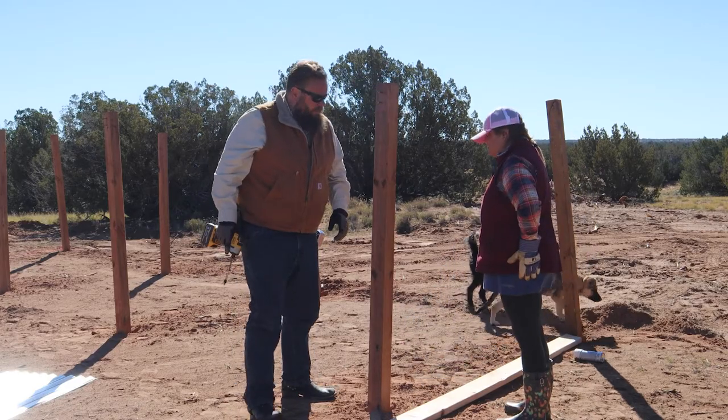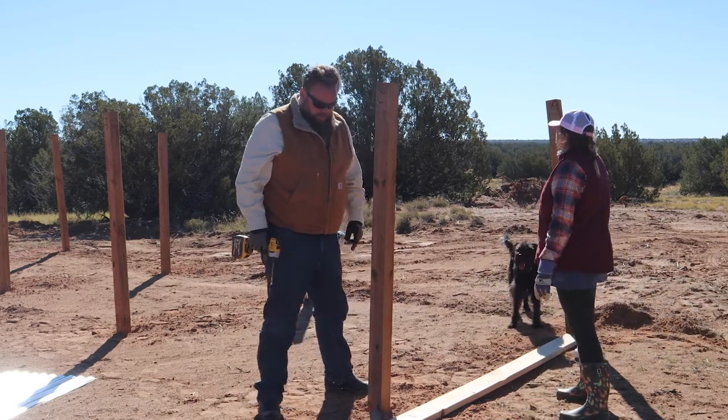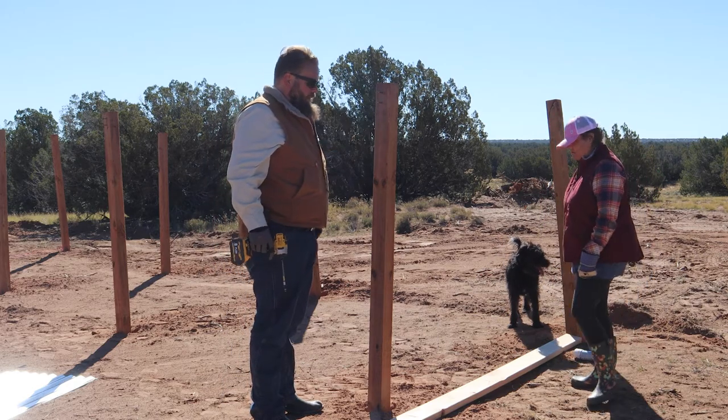You see how I have two holes pre-drilled? I actually have two holes pre-drilled in this as well, but in order to be able to screw it in I need your help holding it in place. Okay.